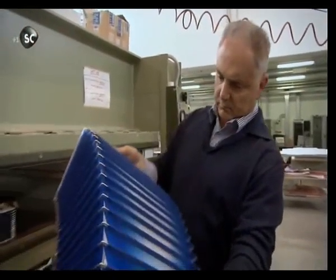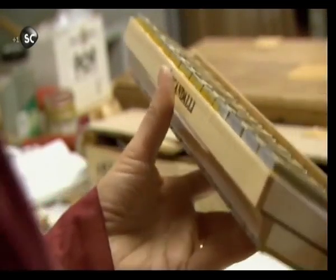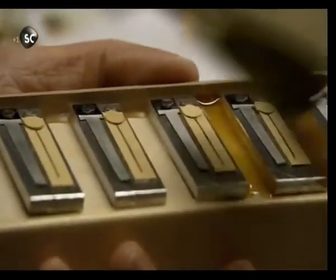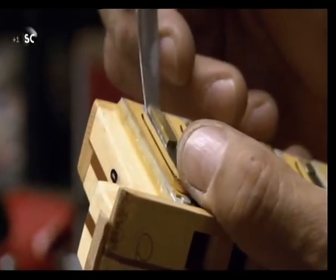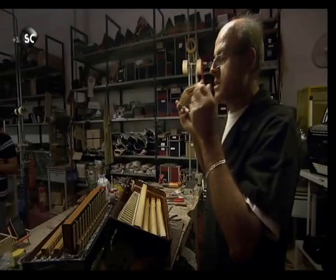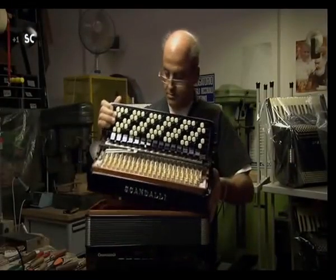The bellows then get a squeezing even the heaviest-handed busker couldn't dish out, spending two hours in a hydraulic press to ensure the perfect concertina. The final piece of the instrument is its voice: the reed block. Each reed is a thin strip of highly tempered watch-spring steel, carefully glued into place with more beeswax and resin. When a key is pressed, the valve opens and air flows through a slot, causing the reed to vibrate and produce sound. But once the finished accordion is assembled, that sound is still some way from perfect pitch.